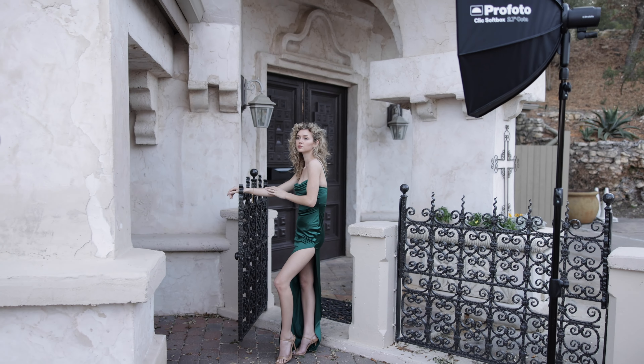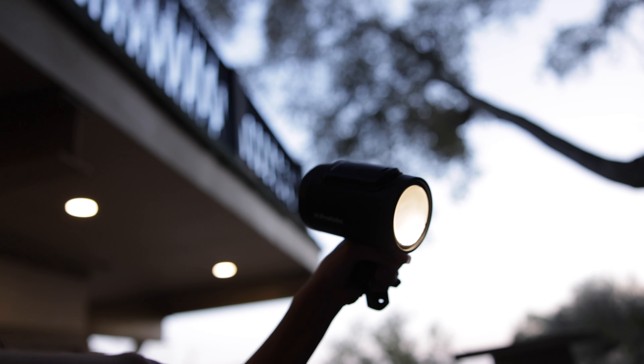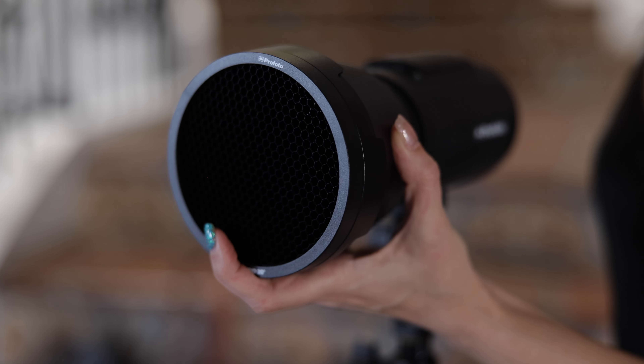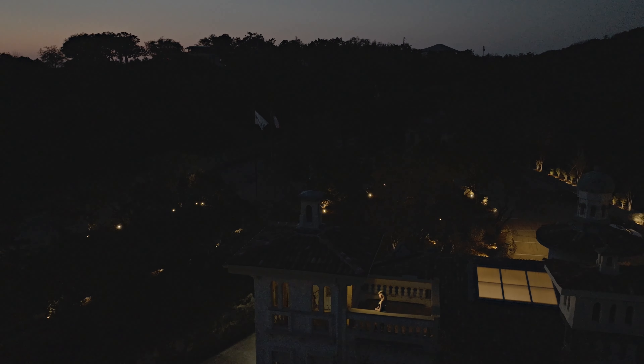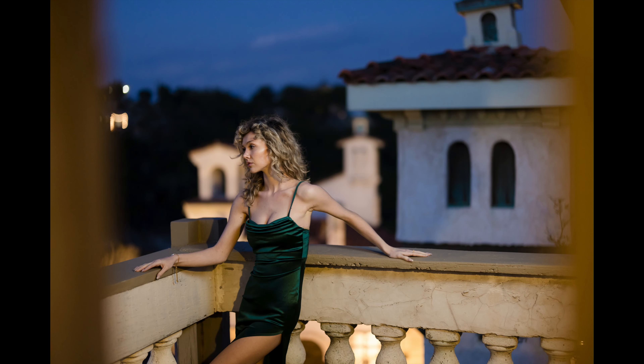In addition to the Qlik Softbox, Profoto has recently announced the Okta Softbox 2.3 and 2.7, giving you a larger light for those circumstances where you want a softer light. They also have the new Profoto Qlik Magnum, which is going to intensify the light coming out of your strobe or speed light — definitely something we all need now and again when fighting sunlight or trying to overcome the ambient light in any given circumstance.